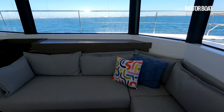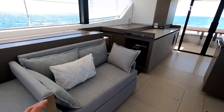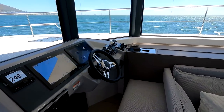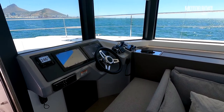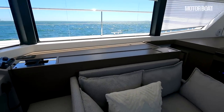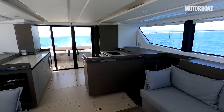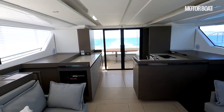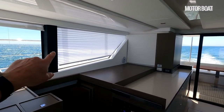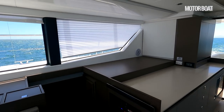There's a really nice big social space — a seating area over on this side, another little sofa, and the inside helm position. To be honest, unless the weather's really bad, you're going to be wanting to helm it from up on the flybridge, but it's nice to have that option. It's just a lovely open plan living space with no bulkheads to get in the way, great visibility. They've lowered the blind on this side just to demonstrate it — you can see there are blinds all the way around that just drop down. Lift them all up and you've got fabulous visibility.